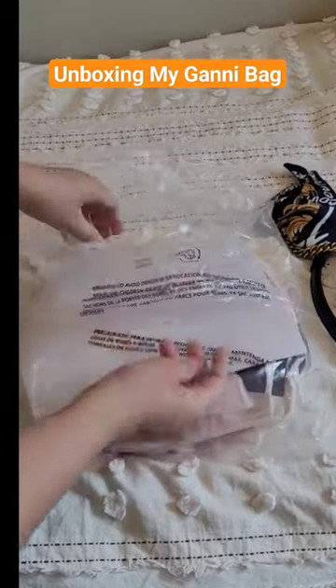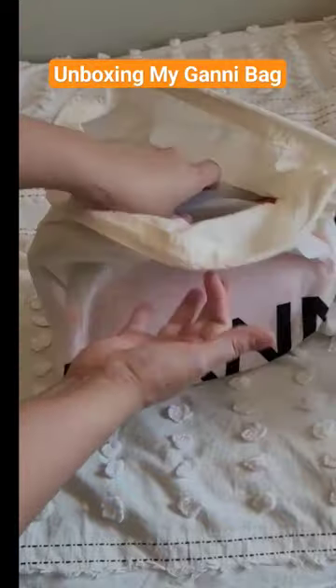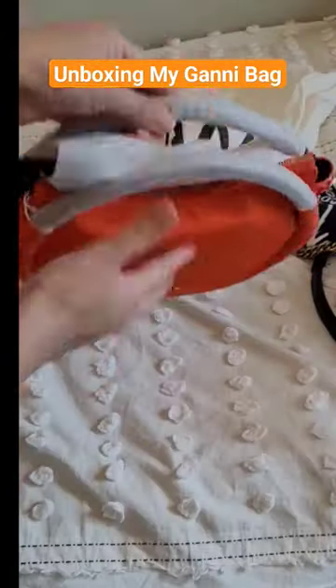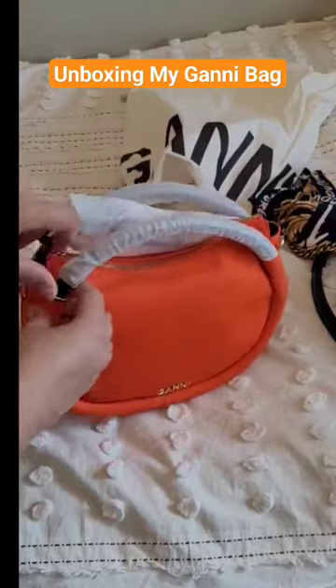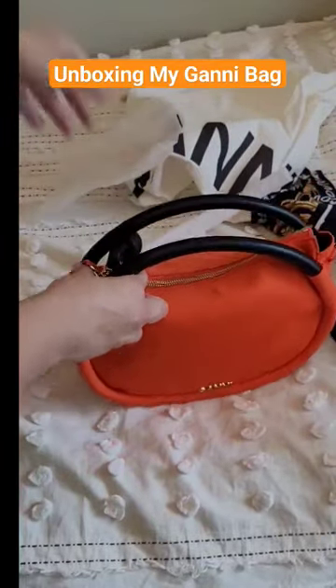Hi guys, I'm unboxing my new summer bag and it's from Gany. I have always loved their mini knot bags. The reason I got this bag is because of this beautiful orange color and you can see the mini knot here.